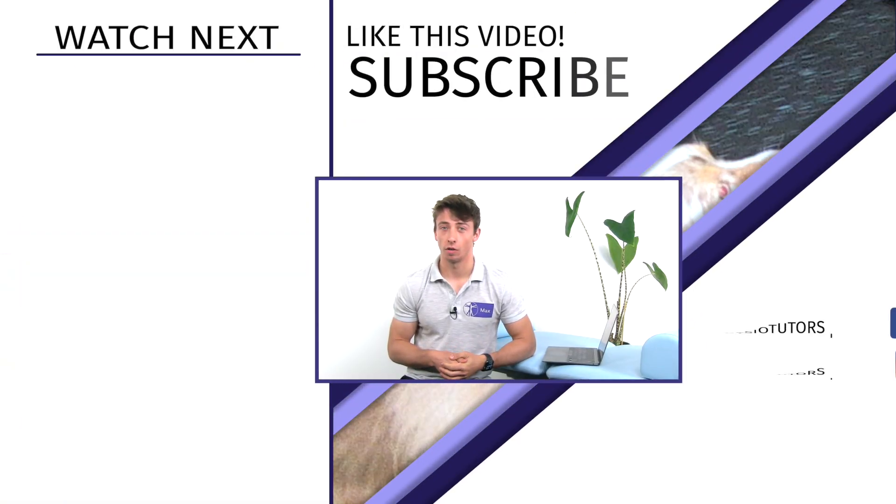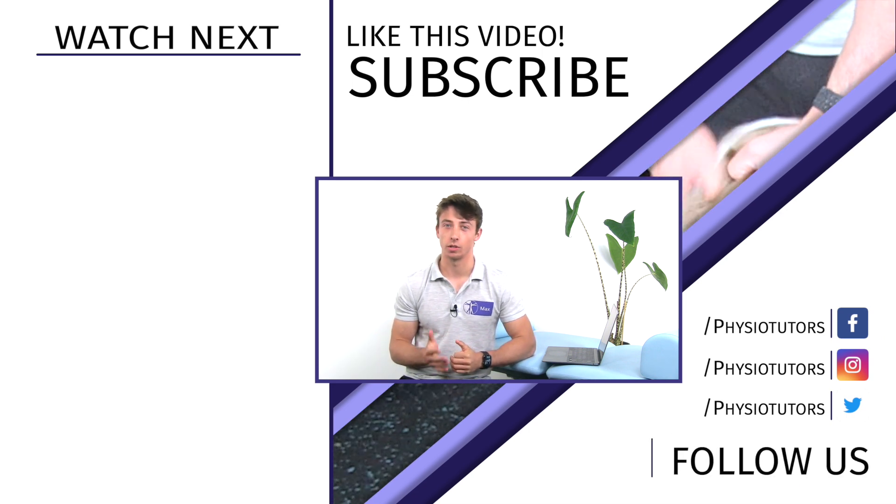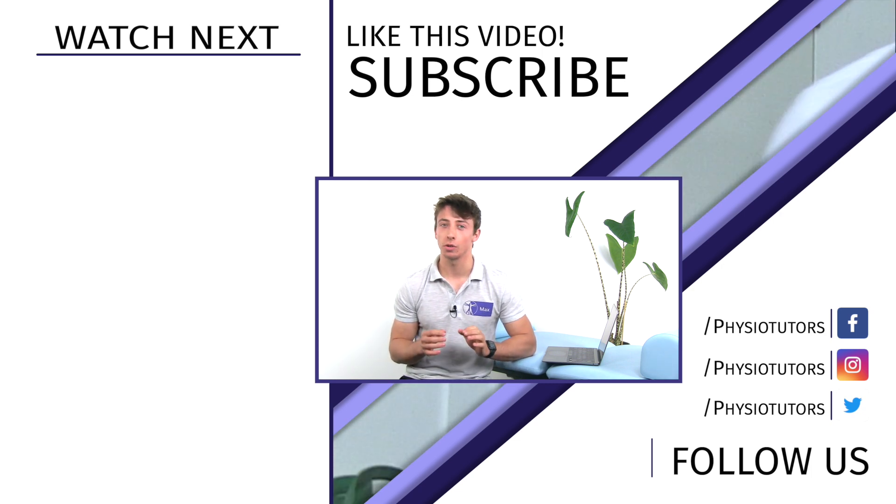That's it for this video on managing Hoffa's fat pad syndrome in the short term. If you want to know how to diagnose and treat Hoffa's fat pad complaints and patellofemoral pain, make sure to check out our course with Claire Robertson. Don't forget to like this video and subscribe if you want to get notified of more case studies.